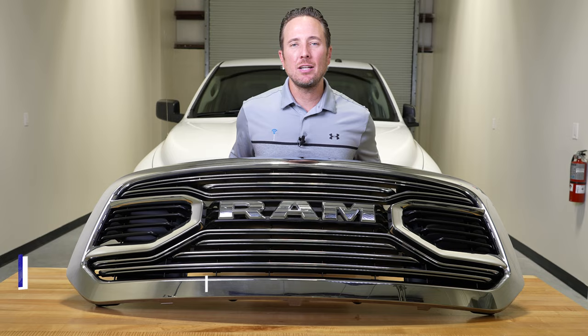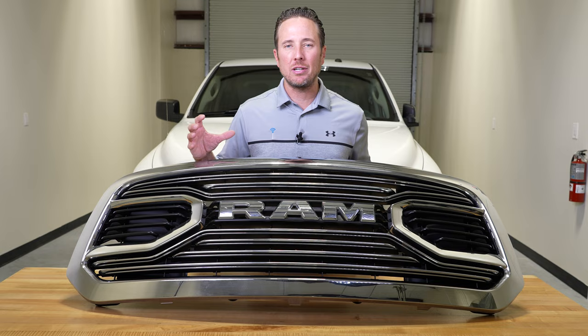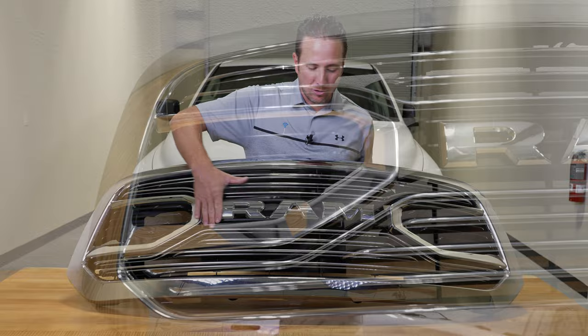Hey guys, my name is Doug with infotainment.com. Today we're working on a 2013 to 2018 Ram 1500 truck. We really want to enhance the look and feel of this truck in our build series, so we're going to go ahead and replace the grille. Now the grille on this truck behind me is a tradesman grille. There's no zing or zang with it. It just looks terrible. We want to upgrade to the new style Ram chrome grille.